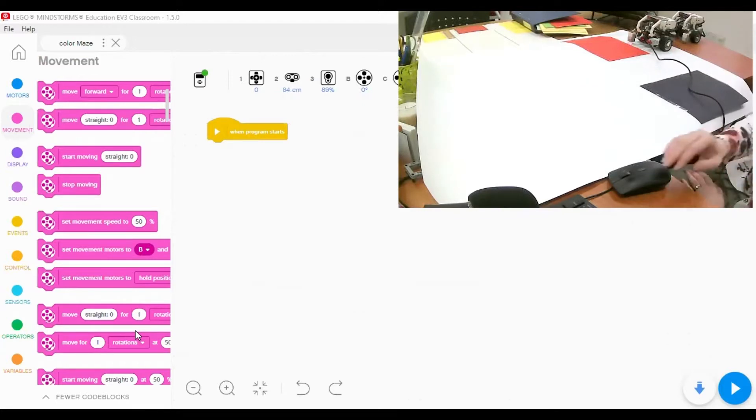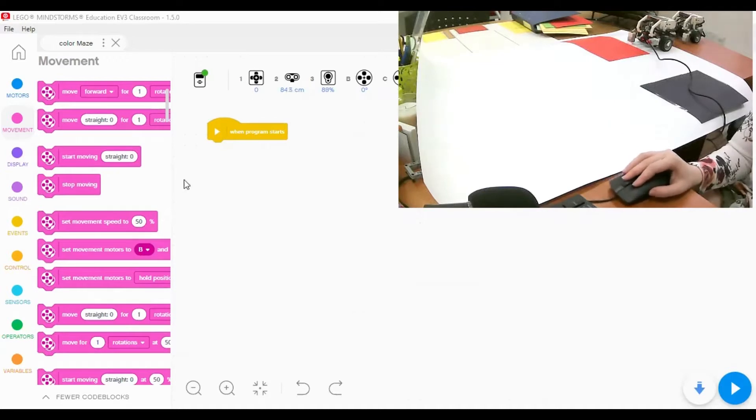First, we need to make sure our robot is connected to the EV3 classroom software. We can see the ports here - motors are connected to ports A, B, and C, with a medium motor, and the color sensor is connected to port number three.